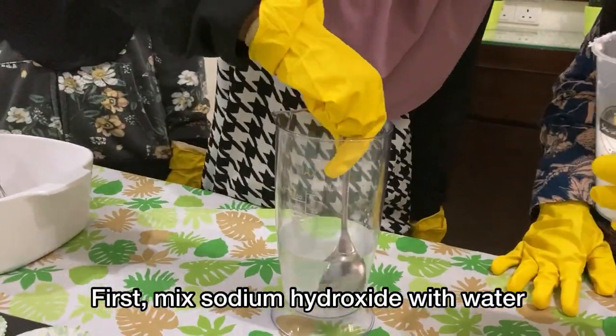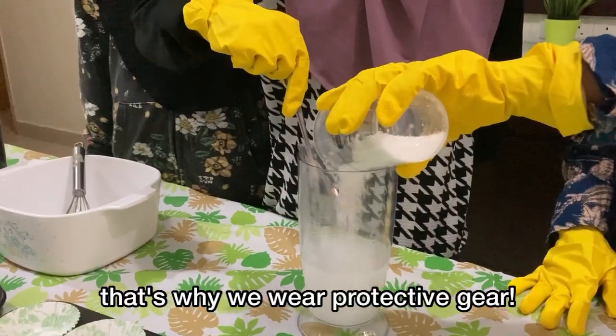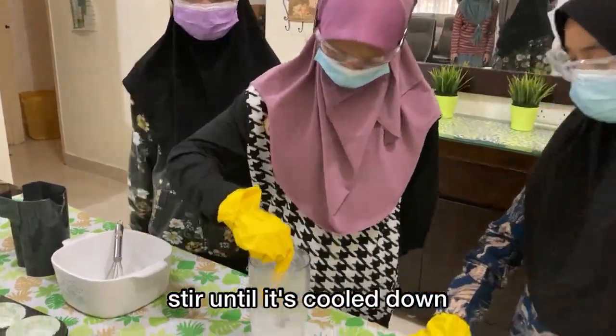First, mix sodium hydroxide with water. Be careful — it will become hot. That's why we wear protective gear. Stir until it's cooled down.